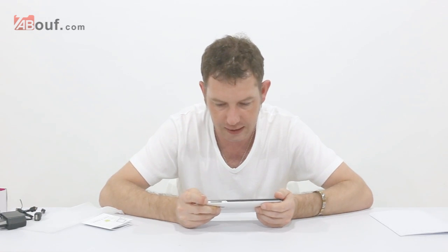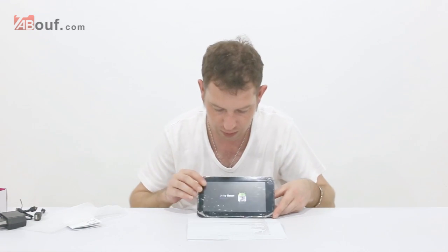You can find all the specs on our website. Basically, the tablet brand is Eken — E-K-E-N. The frequency is single core, the CPU is a VIA 8850, it has 512MB RAM, 4GB storage, and it's running Android 4.1 Jellybean.